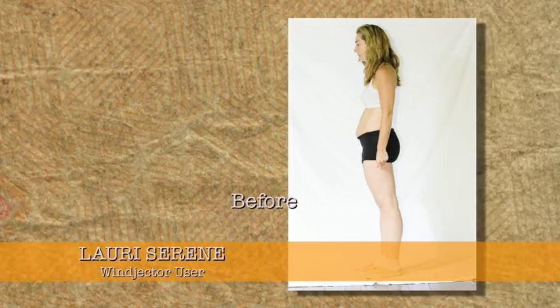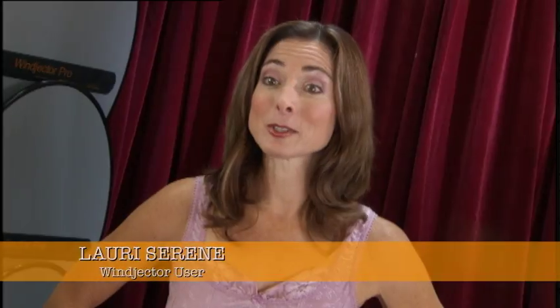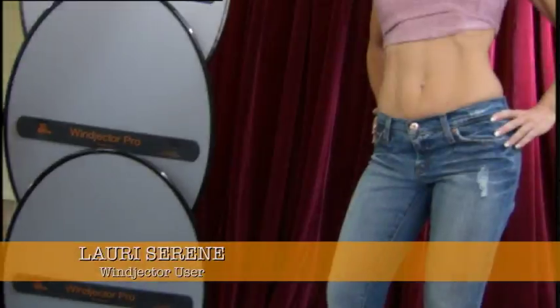Here's what people are saying. The Winjector Pro's results were almost immediate and I lost a total of seven pounds. Using the Winjector Pro, I lost four and a quarter inches from my waist.